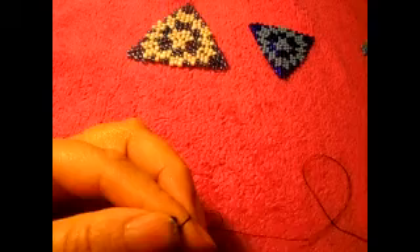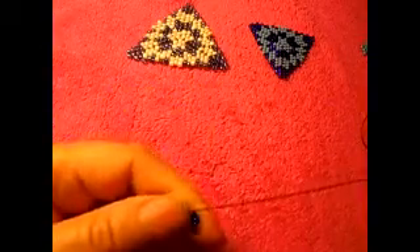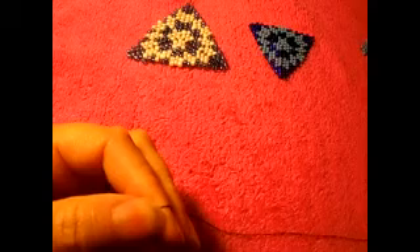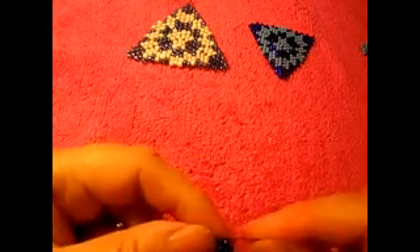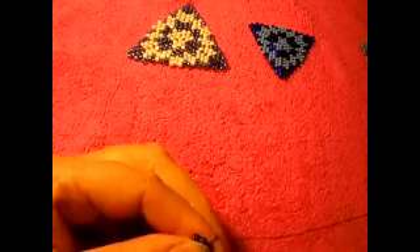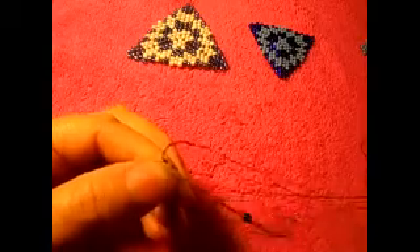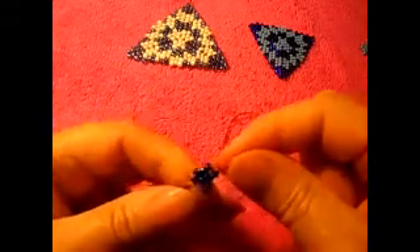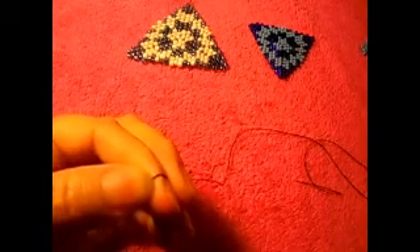Right here we're gonna put two beads at a time in each one of these spaces — we count one, two, three. Right here is the last one, so we're going to pass the needle through two like that. Every single time we end the turn, that's how it's gonna be. That was the second turn.